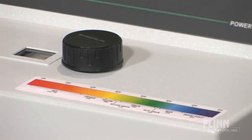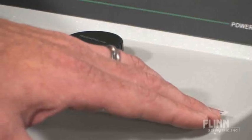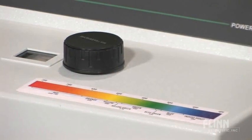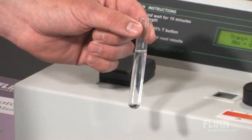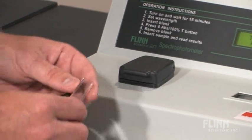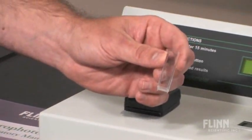It also has a colorful visible spectrum guide on the front of the unit corresponding to the wavelength ranges. It accepts 13 by 100 mm cuvettes or 10 mm square cuvettes with the included adapter.